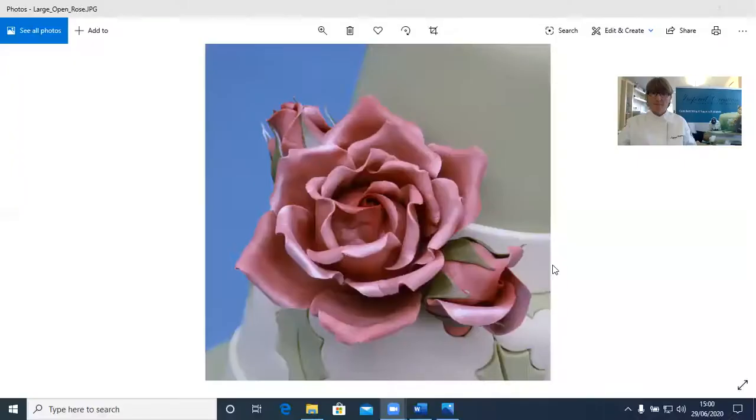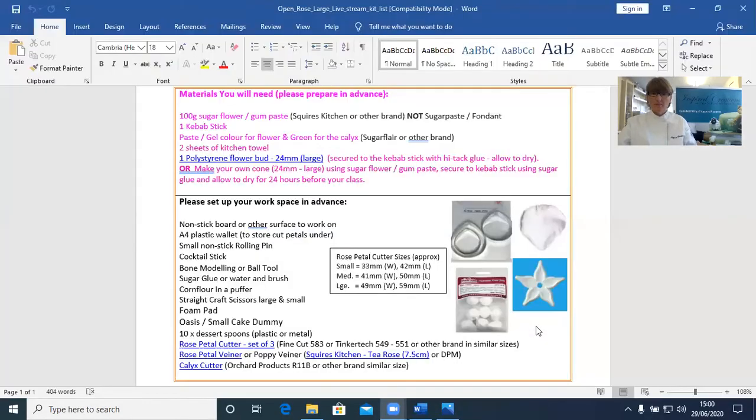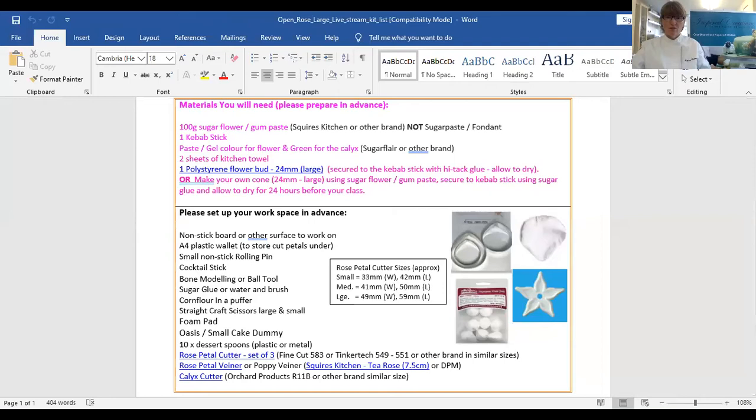Hello everyone, my name is Hannah Collison from Inspired Creations and today I'm going to show you how to make a large open rose. Here's a picture of the project, and if you'd like to join along, here's the kit list as well. If you'd like to work alongside, you do need to prepare a cone in advance, which is actually the first part of the lesson.